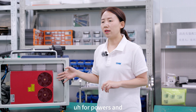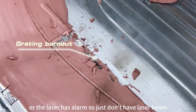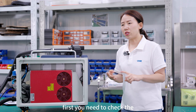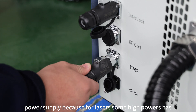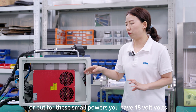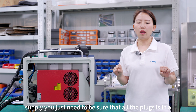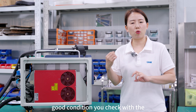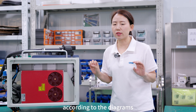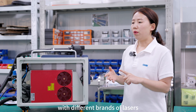For PALS lasers, sometimes you don't have the red beam, the laser power gets down, or the laser has an alarm with no beam. If this happens, first check the power supply — high-power lasers use 240 volts while smaller ones use 48 volts. Make sure all plugs are in good condition, check with a power meter, and verify all warnings according to the diagrams.